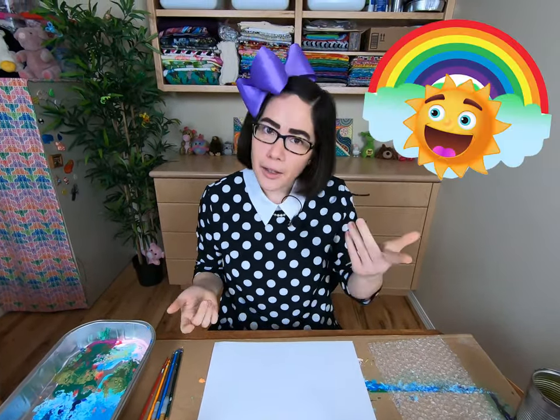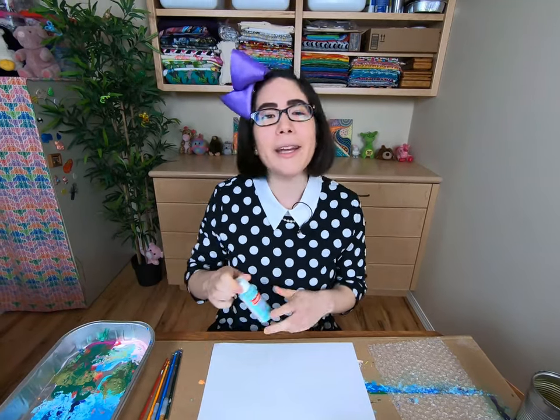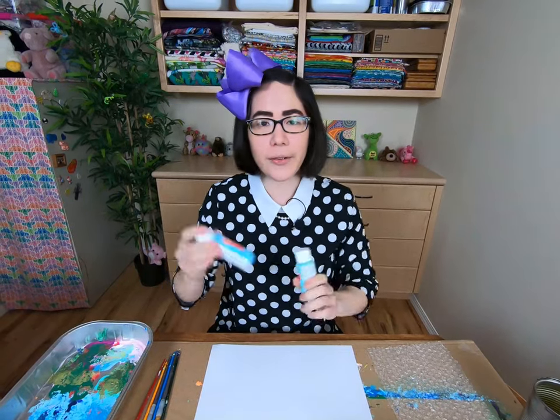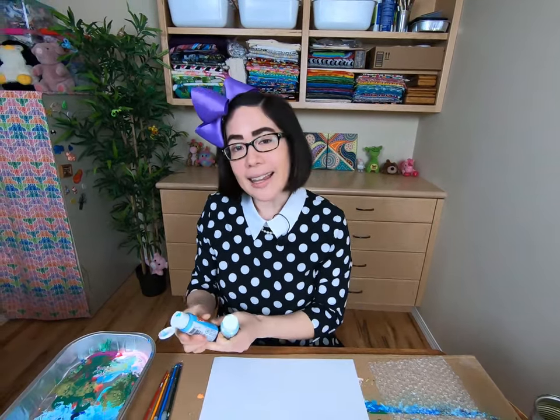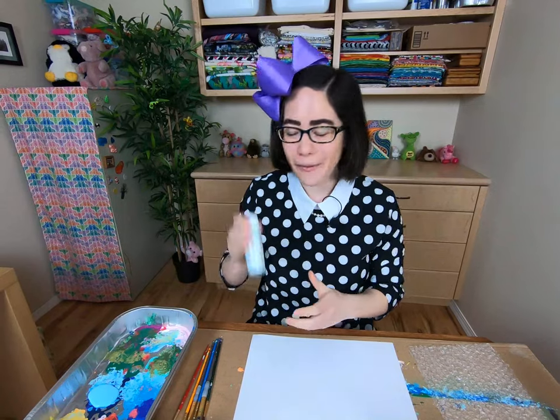Now today I'm going to be painting a landscape with a rainbow! You can paint anything you want. To start, I'm going to make the sky. I'm going to use a couple colors for the sky — this sort of really light tealish blue, and another really light pale blue. I like to use multiple colors, because as the colors mix together, it makes a really cool effect.